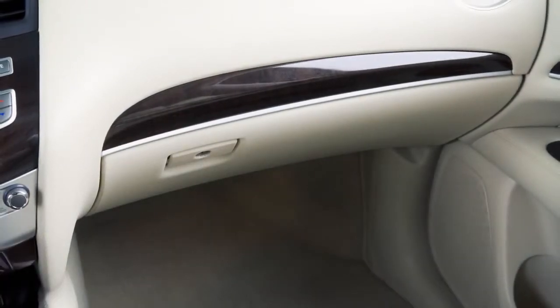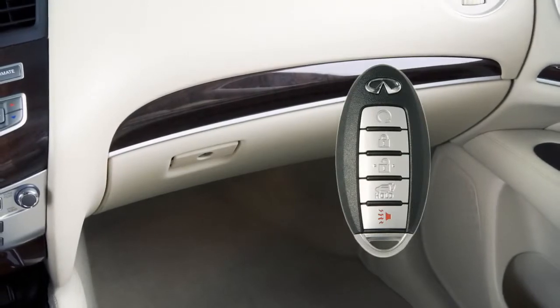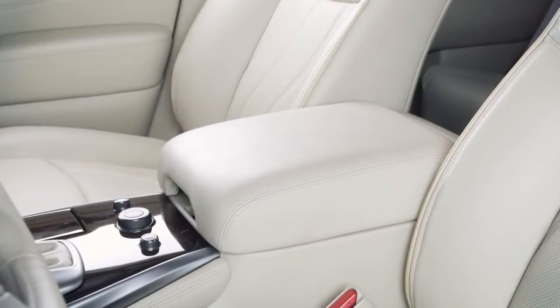For the safety of your glove box contents, the intelligent key cannot be used to unlock the glove box. Your console storage box is located between the front seats.